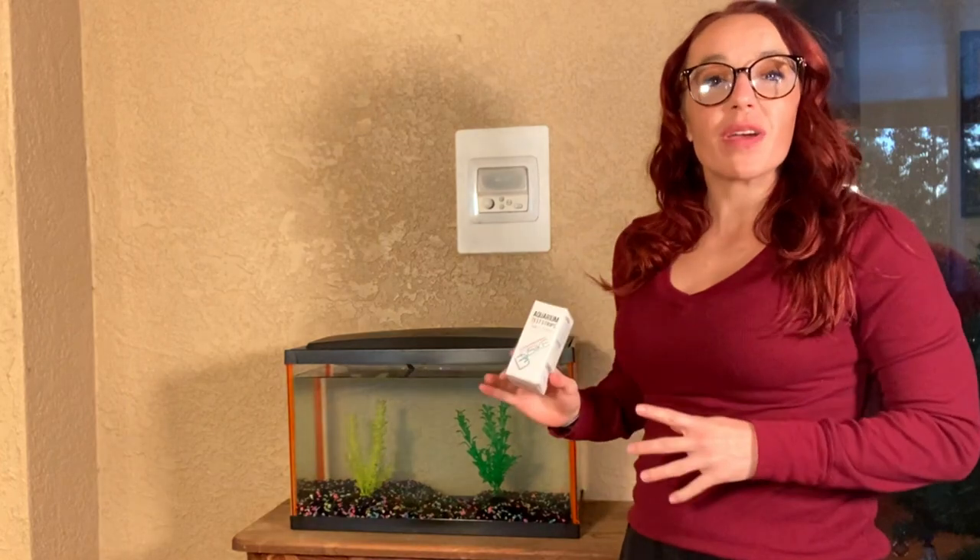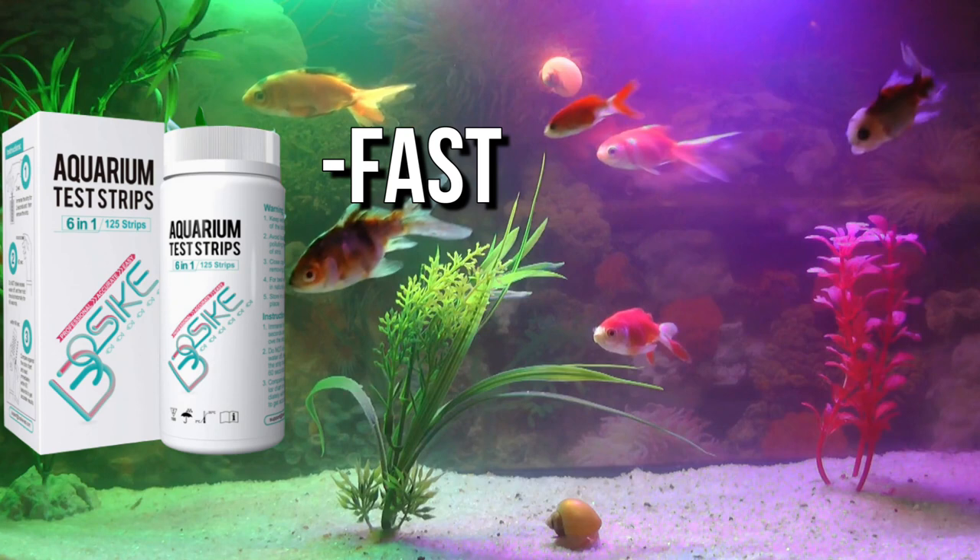To keep my fish happy and healthy, I use Bosec Aquarium Test Strips. It's super fast and gives you an accurate reading. There are 125 strips per bottle.